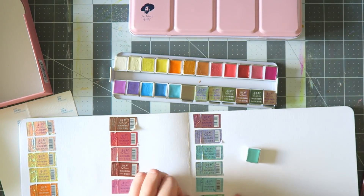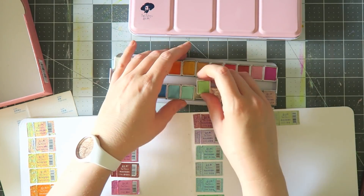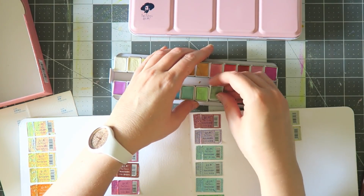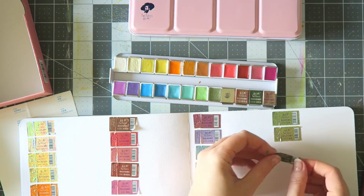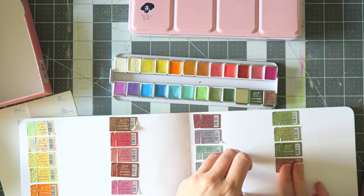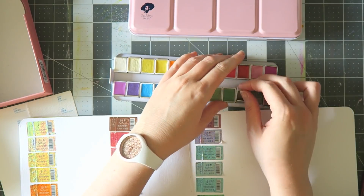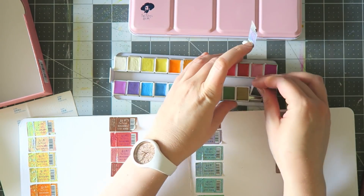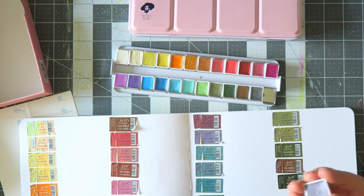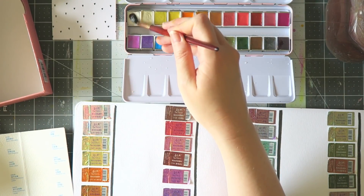When I compare it to the Prima set — Prima has a set called Metallic Accents, and later in the video you'll see a color comparison. The colors are not identical; some are similar but most are different. The formula is very, very similar. However, the Prima set only has 12 colors and the box is very bulky and large with big pans. Formula-wise they're nearly identical, but on color selection and packaging this Paul Rubens set is a winner.